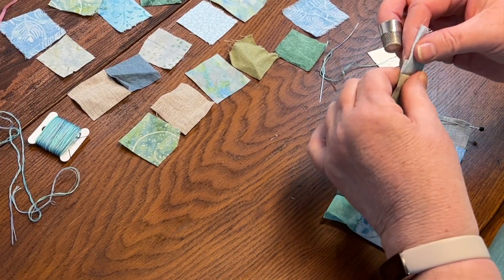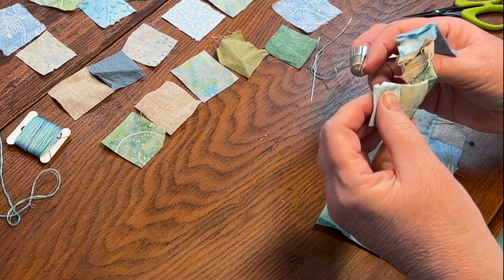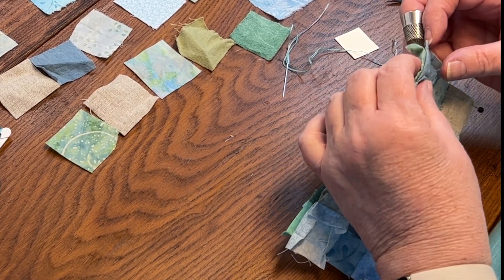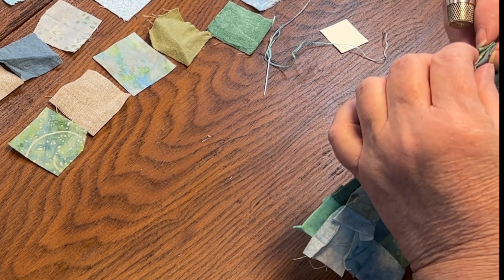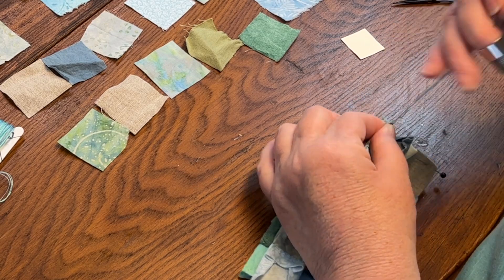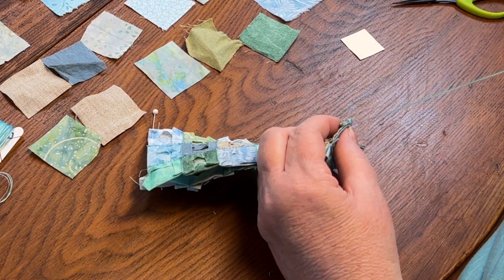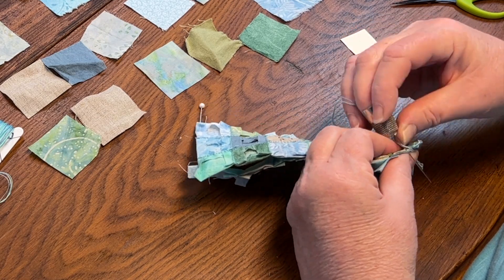Once I've completed two rows, it's time to stitch them together. The bottom row is the old or back row, so it goes on the bottom. The new row goes on top with faces together. I match the ends and roughly line up the seams — I don't usually pin at the seams, but you could. There's always a small variation in size between squares due to different fabrics used, but it's pretty easy to ease them in to match the corners as you go. Then I stitch the rows together just like I did for the individual blocks.